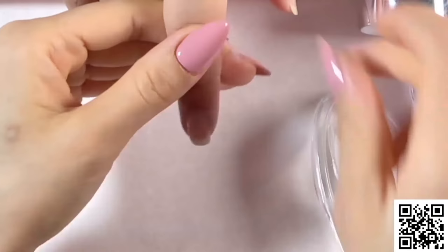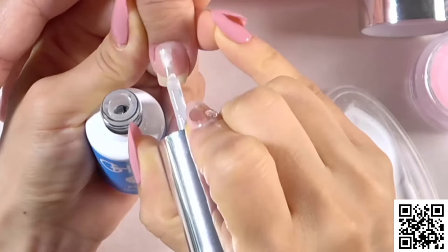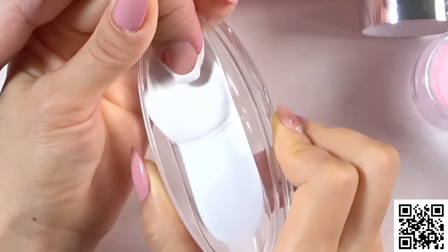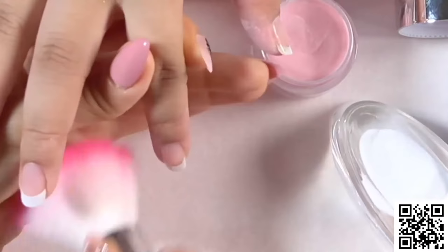For the next finger we are going to do the same: apply the base, keep your brush flat, and brush the entire nail. Every time shake the white powder, then dip into the white powder at the angle slightly to create the smile line. Take out, let your finger completely down, and dip into the pink powder — stay for a second. Take off any excess. Every time just use the brush to brush off any excess powder.